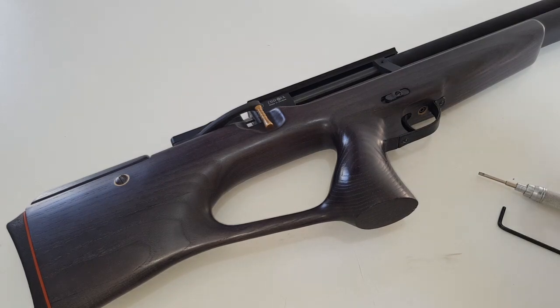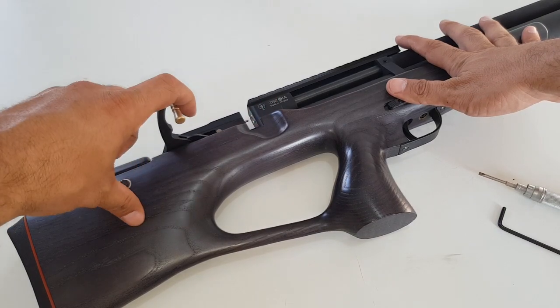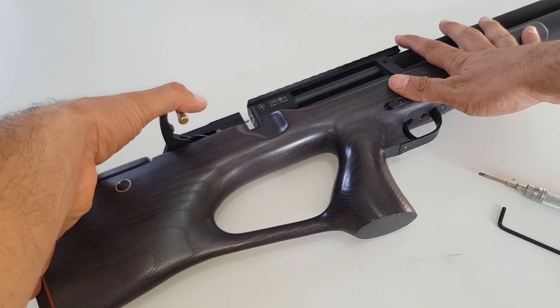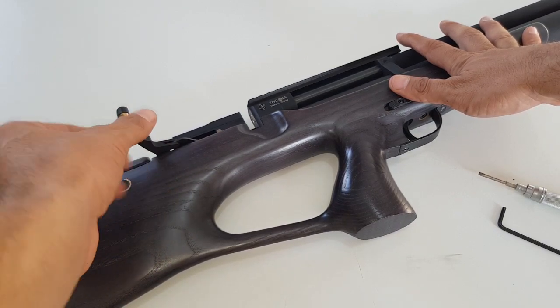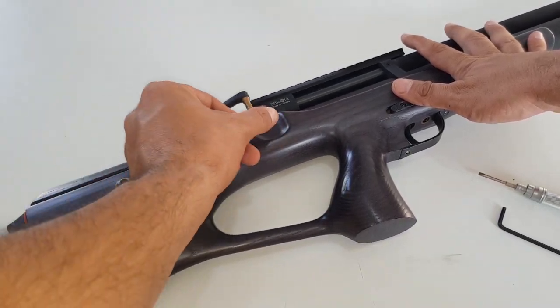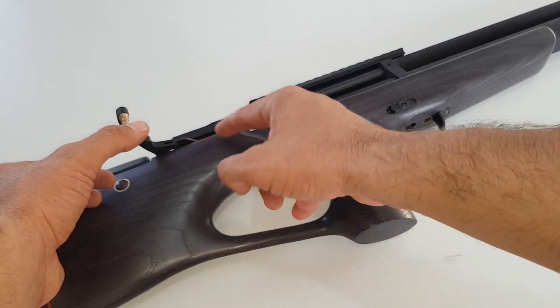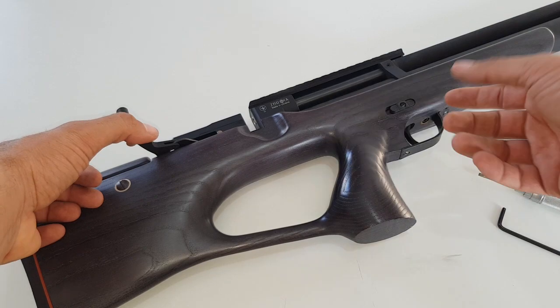Here's a quick video about how to check why this cocking arm or cocking mechanism is not holding back when you fully cock the gun. When the gun is healthy, once you cock this arm it will be soft, and the hammer is stuck inside and you'll be ready to shoot at any given time.